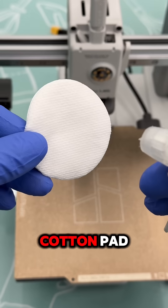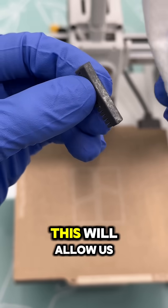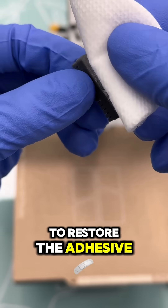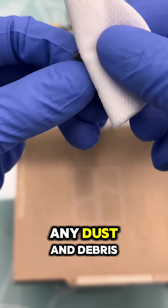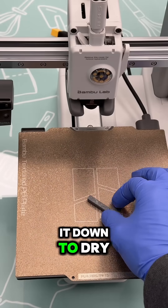First, I'll take a clean cotton pad and I'll saturate a small spot with isopropyl alcohol. This will allow us to restore the adhesive and also wipe away any dust and debris that's trapped on the surface. Once I am happy with this, I will carefully set it down to dry.